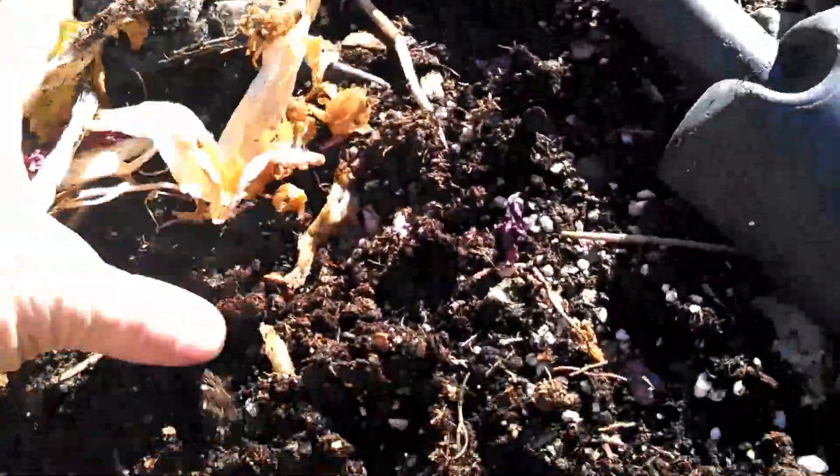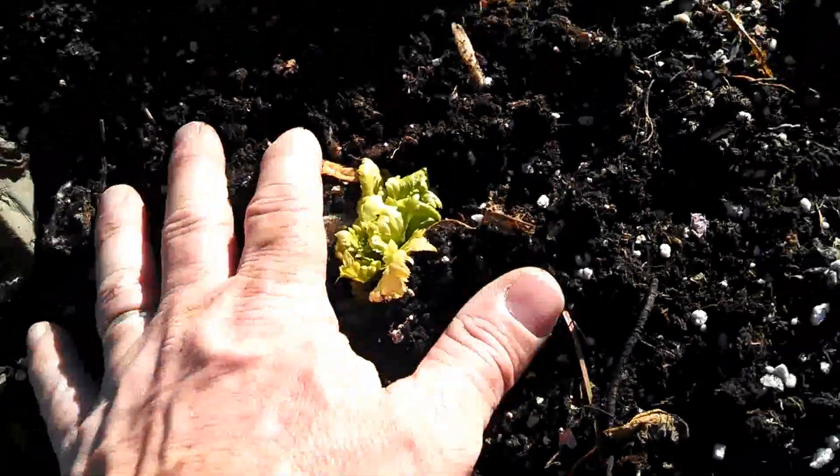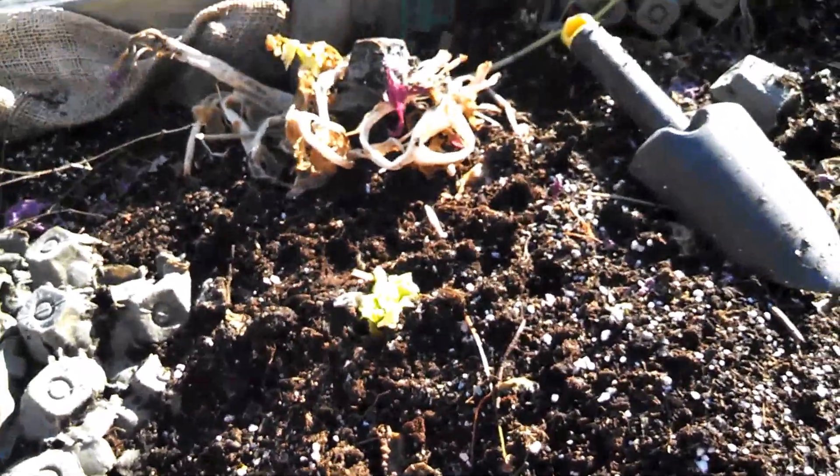just stick it in the dirt and the outer leaves have all like withered away because of the cold weather. But I got a little bit of growth right here. So I'm thinking that that's going to grow up into a nice celery stalk there.